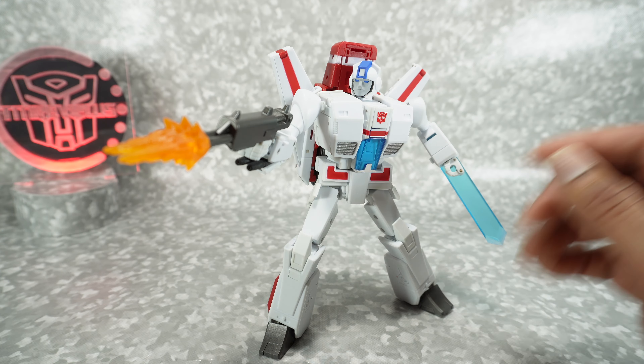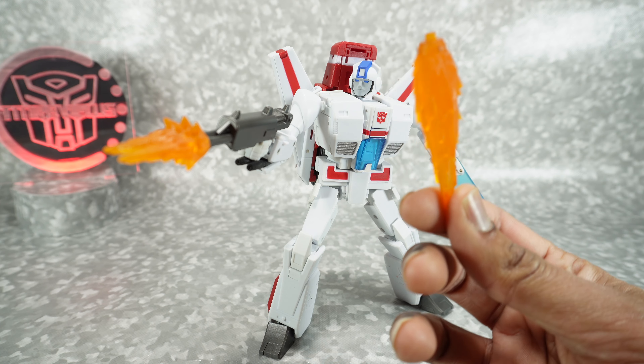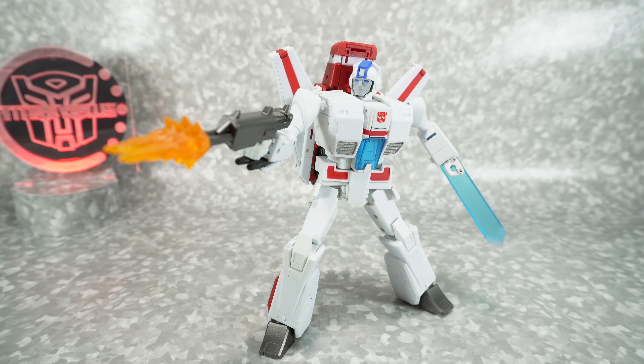Everything really works, all the effects fit perfectly, and the fitment is really well done. Despite the challenges he mentioned with the booster effects, they work perfectly. Thanks to New Supply for sending this out, and thanks to Matt Partsformer for letting me borrow his figure. Thanks for watching — we'll see you next time.